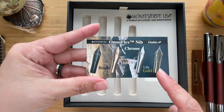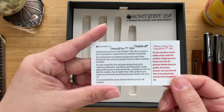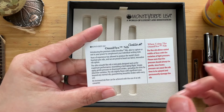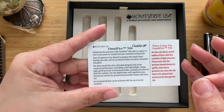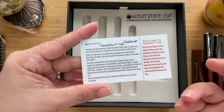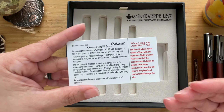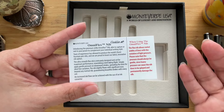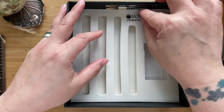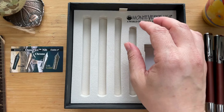You also have a card showing the different finishes of the Omni Flex nibs: black, rose gold, chrome, and 14-karat gold. This one has the black finish. On the back it has literature on how to use the Omni Flex nib — it's an ultra-smooth flex nib with good line variation. It encourages using the ink converter and says to apply gentle pressure. If you haven't tried flex nibs before, Omni Flexes are a good place to start — just remember not to push hard.